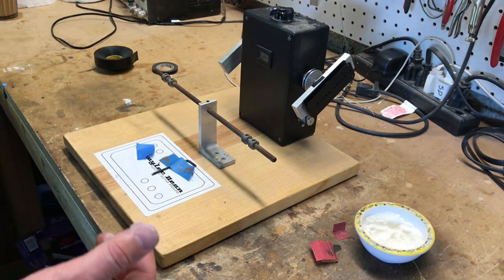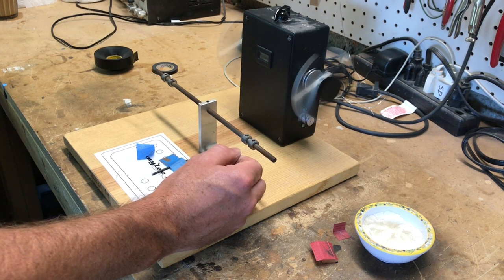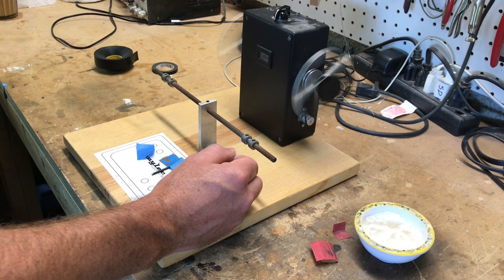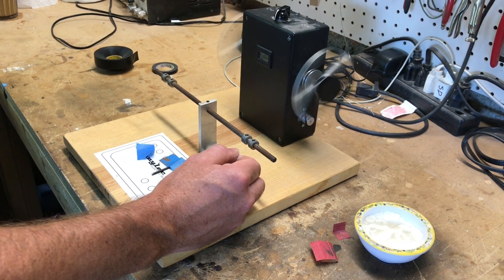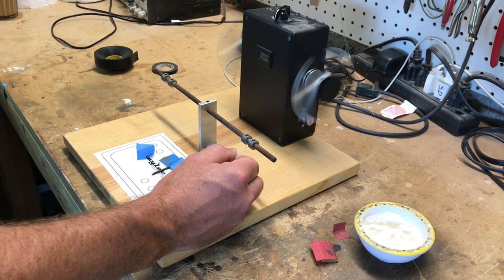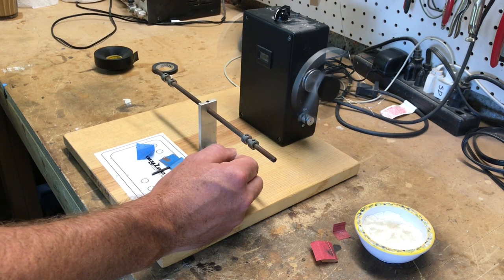So we're just going to get started winding this, go up to full speed. We're going to do 10,000 winds — that should be enough to fill up the coil. If I was doing a set this would be the bridge pickup. If I was doing a neck pickup, I would do 10% less, so about 9,000 turns, and that just adds a little bit more clarity to the neck pickup. It's good to have the bridge a little hotter so they balance each other.